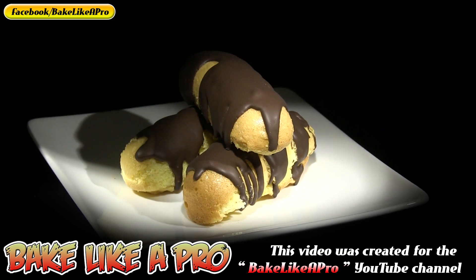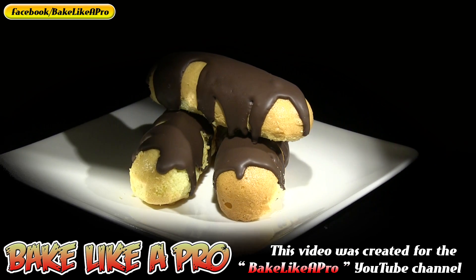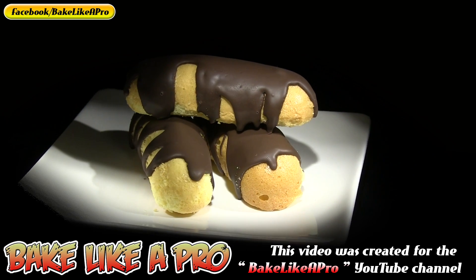Welcome to my Bake Like a Pro YouTube channel. In today's really fun video I'm going to show you how to make these really fun mini cakes.